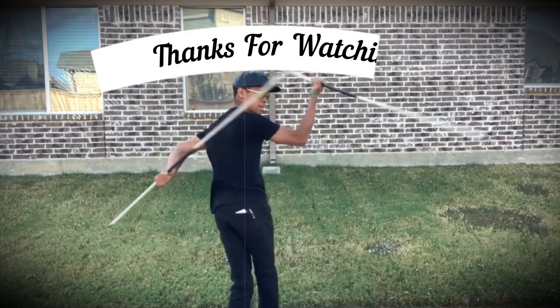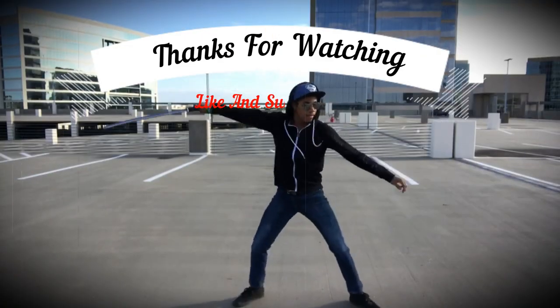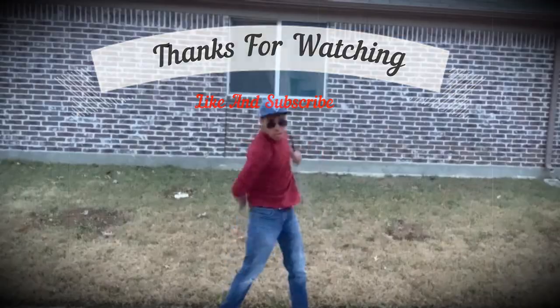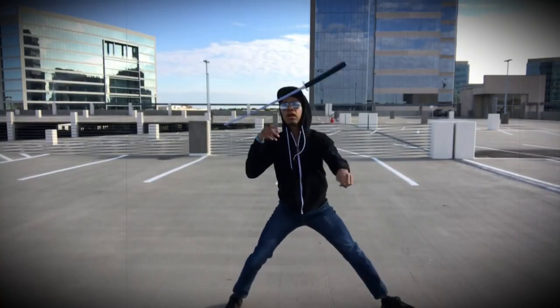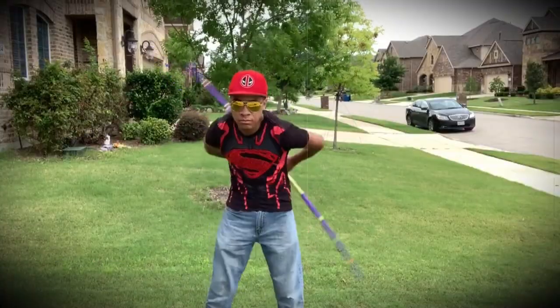I'll see you guys next time because my name's DJ Moore, this is the Modern Ninja, and I'm out. If you liked this video, check out this one about Ahsoka Tano from Star Wars, or this one YouTube thinks you'll enjoy as well. Either way, I'll see you guys in the next one.